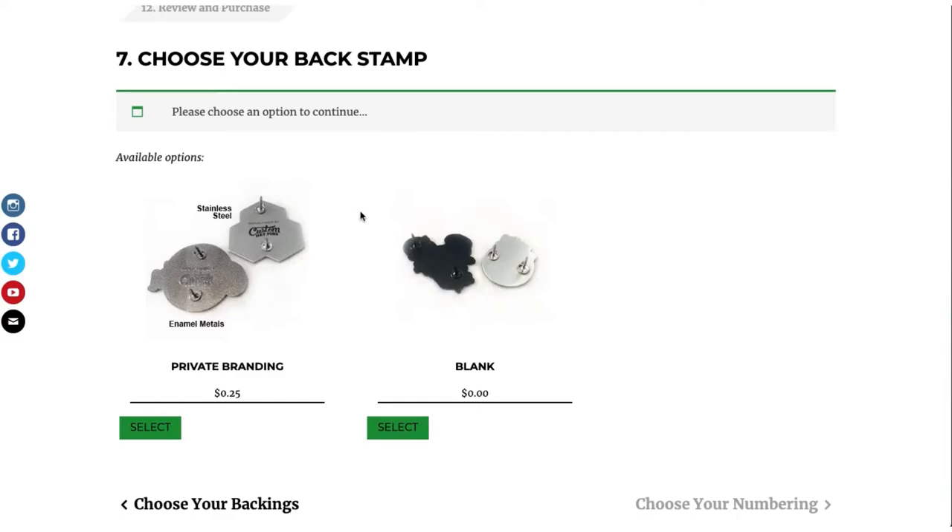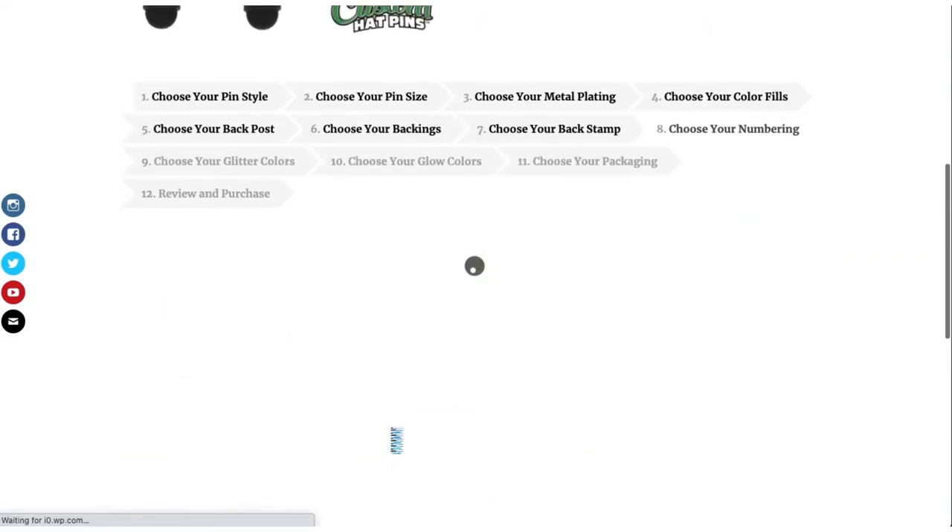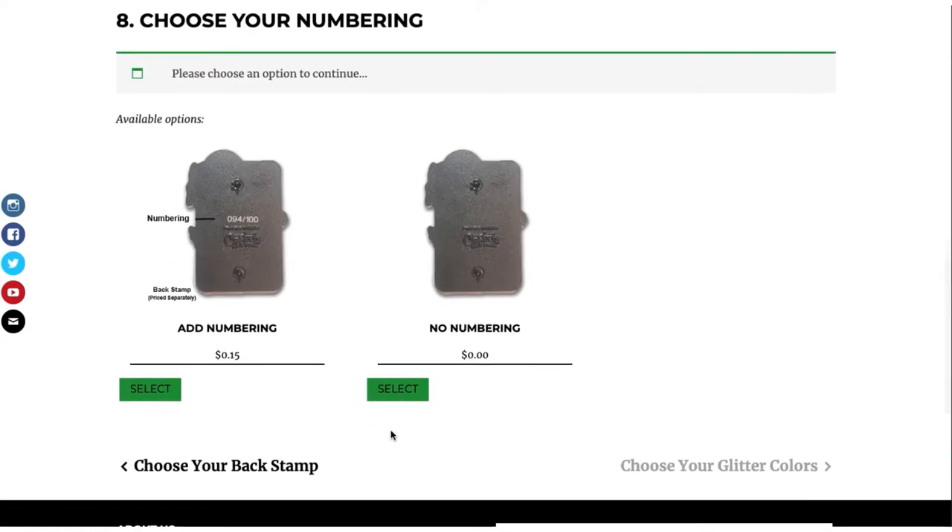This is the back stamp. If you want your logo on the back stamp of the back of the pin, you would select that here. If you want a blank, select here. When we do stainless steel and enamels, there are different types of back stamps. If you're looking for numbering, this is basically what it looks like and how the layout of the numbering looks — it will cost additional. Backstamp is priced separately.